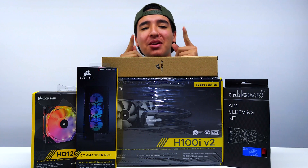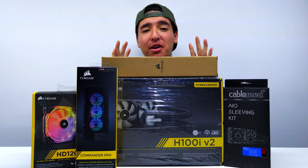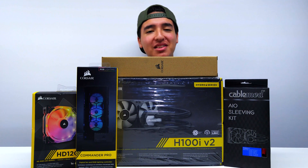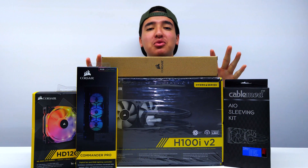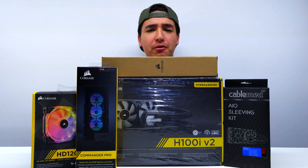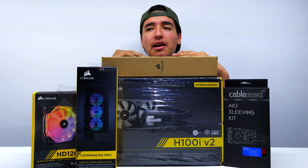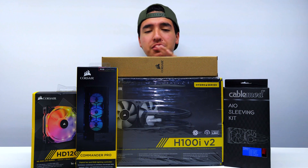Hey, what is going on you guys, this is TechHD coming at you with a brand new video. Today we're going to be doing something very special — I'm going to be upgrading my CPU cooler. I have the stock cooler on the Intel Core i7 4790K and it is overheating too much. I have to go into the BIOS and turn off Turbo Boost.